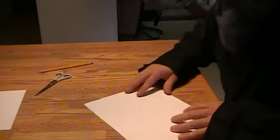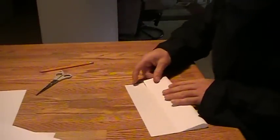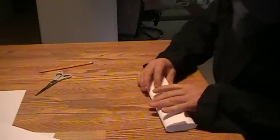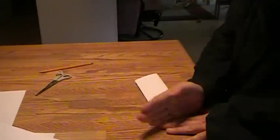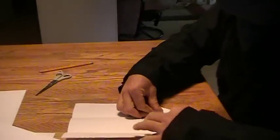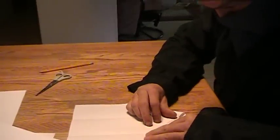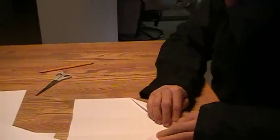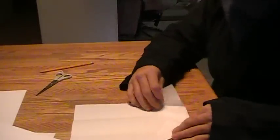Making a paper ninja throwing star. With one piece of paper, fold the paper into three equal columns. Open the paper and create an equilateral triangle by making two points touch. Now you have an equilateral triangle with 60 degrees.